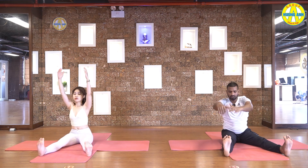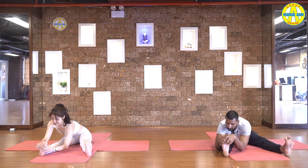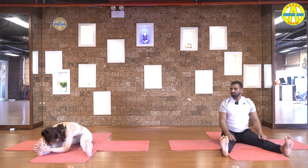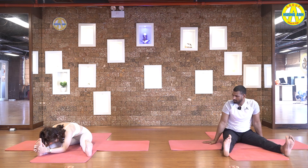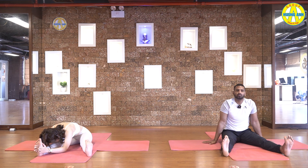Inhale, come up. Exhale, grab your left foot. Pull inside, stretch your back from lower. Touch belly, chest and chin with leg. Keep breathing, keep pulling your toes inside. Five, four. Keep your both hips on the ground. Three, two, and one.